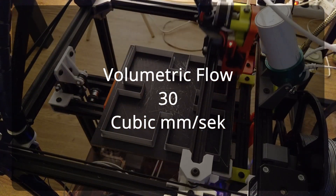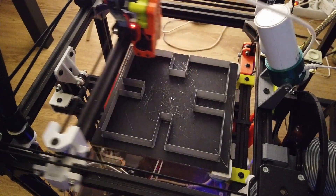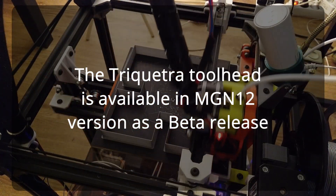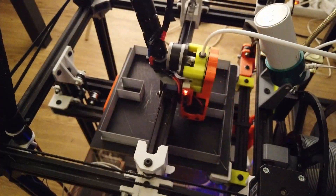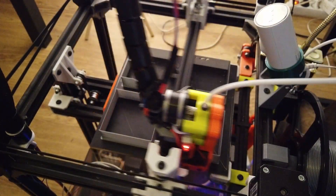So let's try 300. Now we are starting to see problems — 30 cubic millimeters per second is too much. Also working on a version for MGN12. Back at 250, which is 25 cubic millimeters per second — no problem. Let's go to 275 one more time.